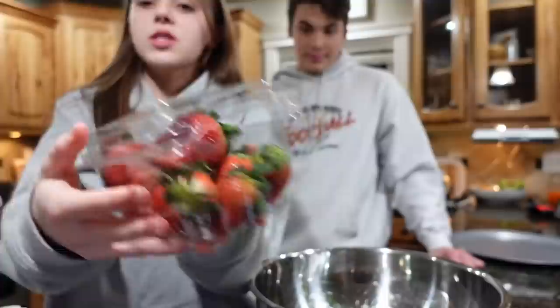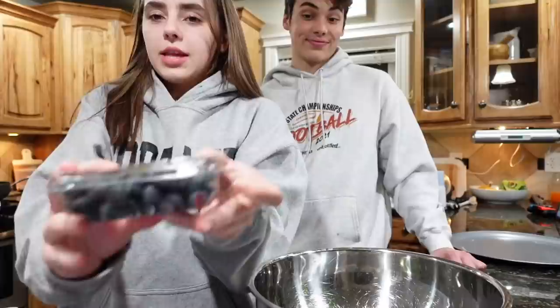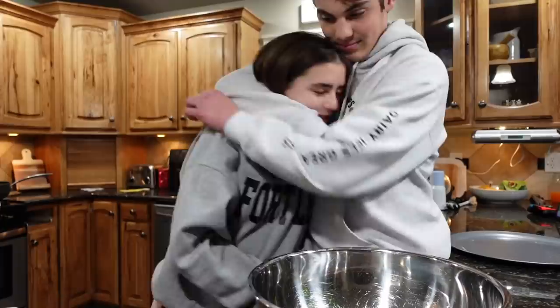I'm basically winging this recipe because I have no idea what I'm doing. Let's get started — here's a tour of what I got at the store: strawberries, Nutella, blueberries, and bananas to put on top. We'll also need some powdered sugar later. First, we need two cups of flour, one tablespoon of yeast, some sugar, and then two-thirds cup of warm water.